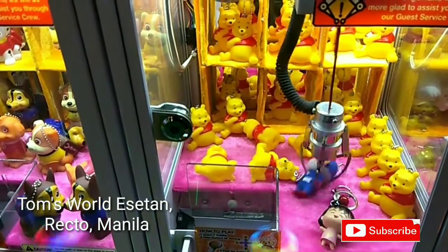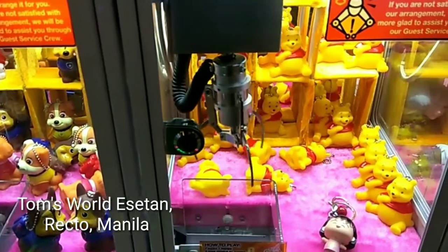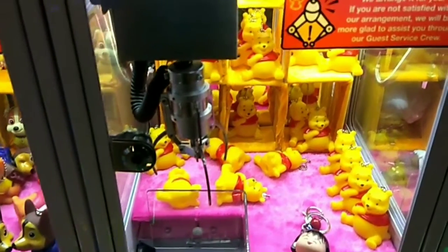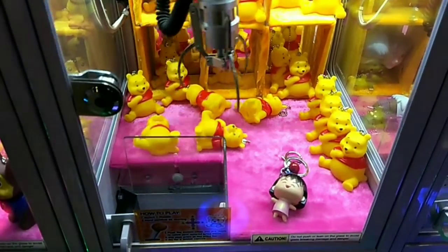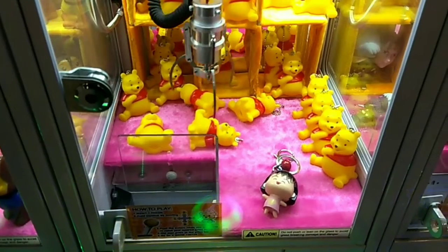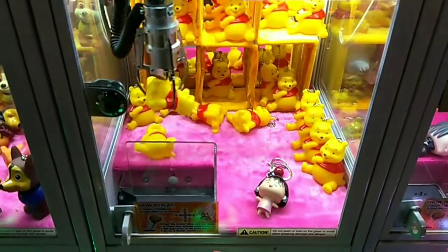Hi guys, welcome back to my channel! I'm here at Tom's World in Nonnecto Manila to play some claw machine. Nice one, we got our first win! Let's try again — whoa, another one!